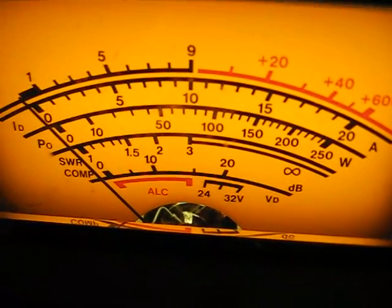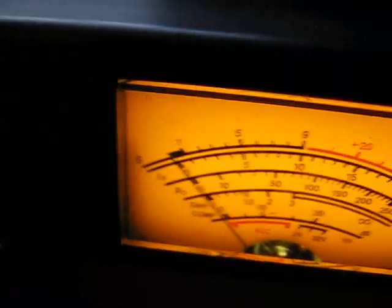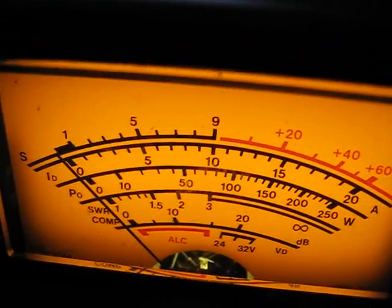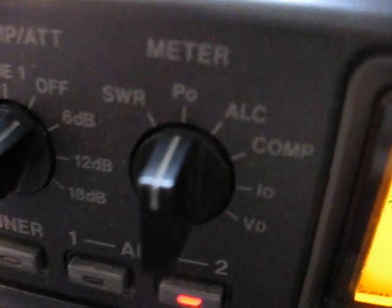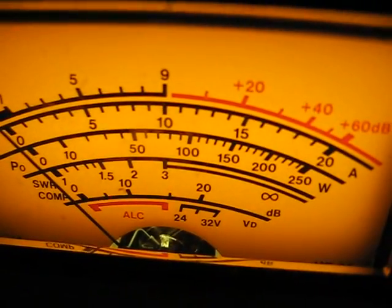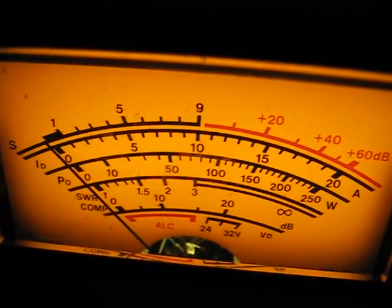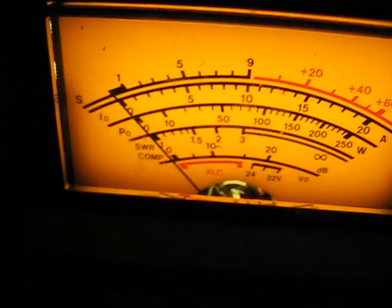So, SWR. Power. I thought I was on SWR - it's on bat. Right, so that's the power. Full power. Right, we're going to turn it down now and go upband.